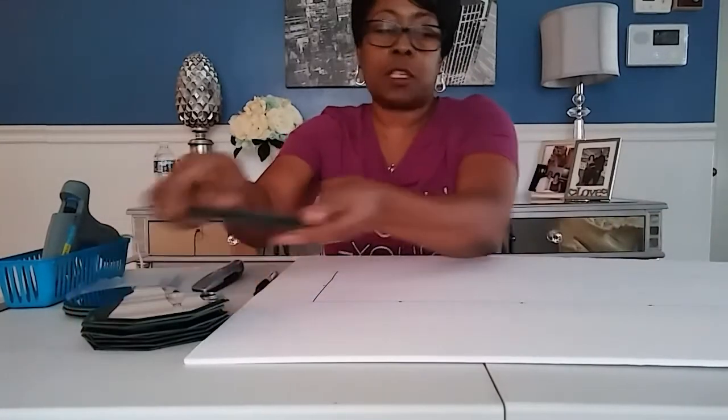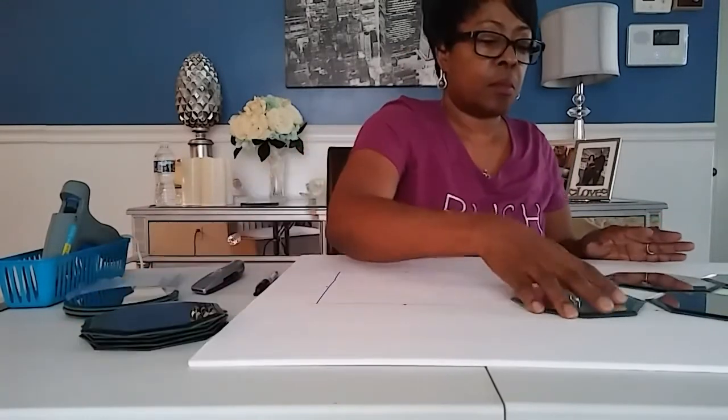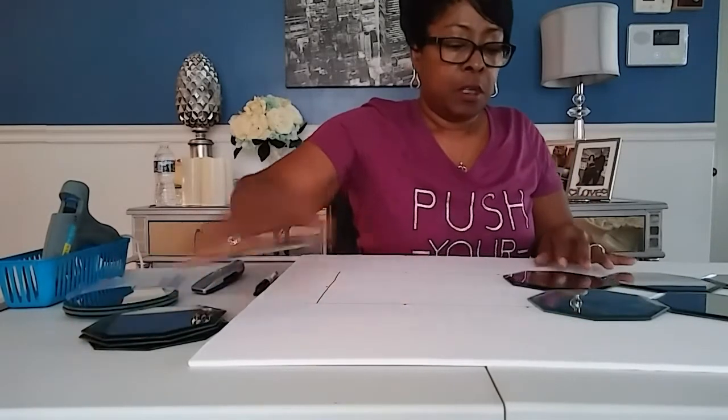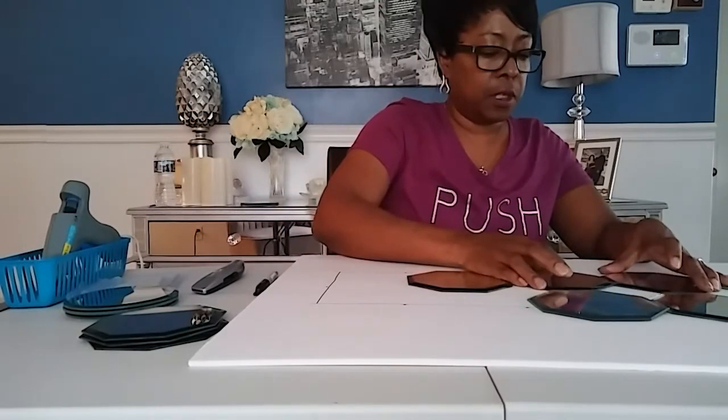First, take all your octagon mirrors and place them on your foam board touching each other. You're going to lay them out like this. You can clean your mirrors beforehand if you'd like — I just didn't clean mine, I thought it would be easier to glue them on. Get them all lined up evenly on the board.